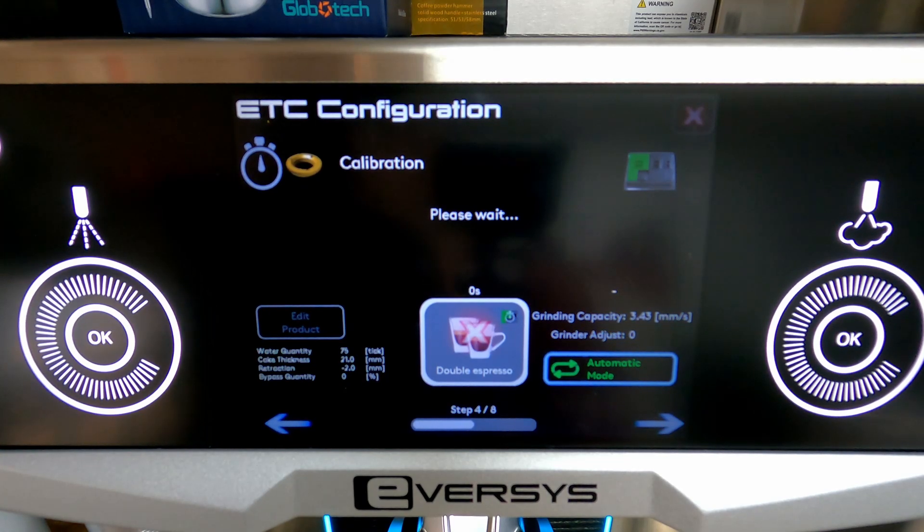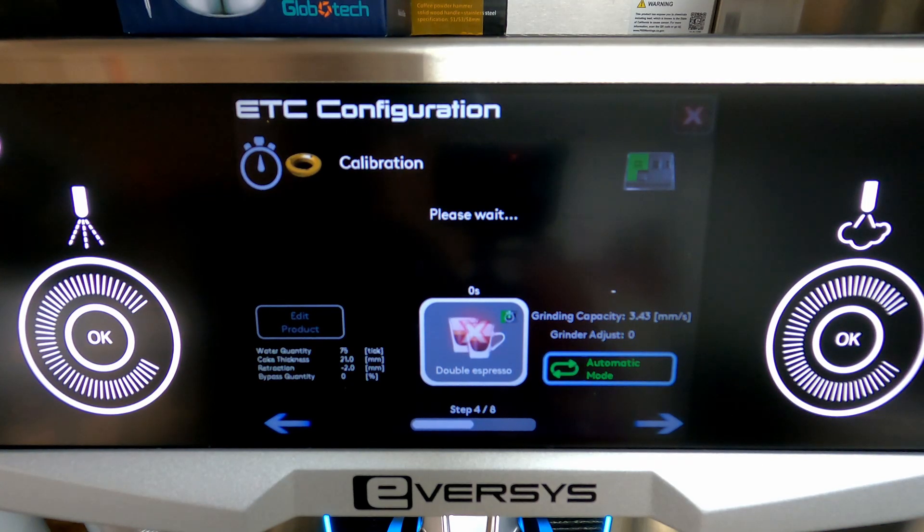Since we are already dialed in, we're going to get a shot that's within our target time. So we're not going to see an adjustment on the side where it says grinder adjust. But you might have this run through three, five, maybe even a dozen shots if it's that far off, and you'll see that grinder adjust show either a positive or negative number depending on which way it needed to adjust.